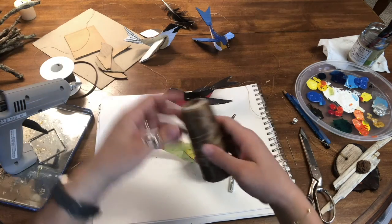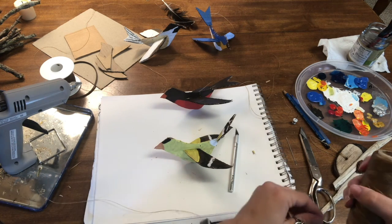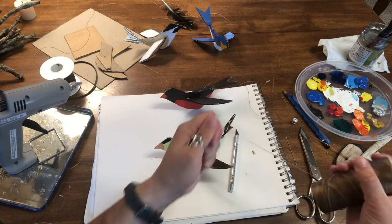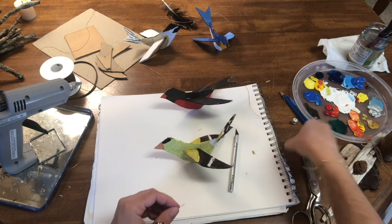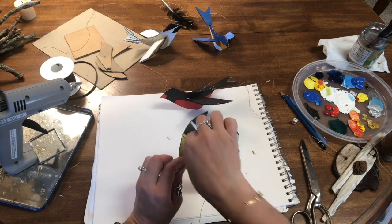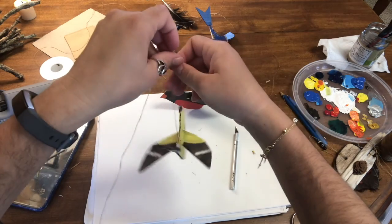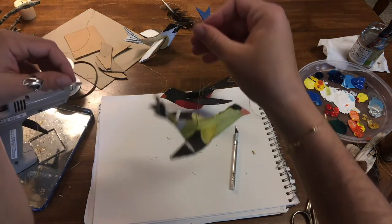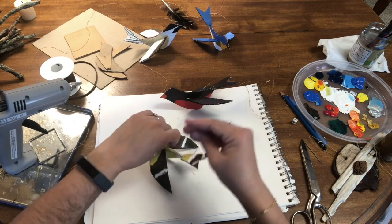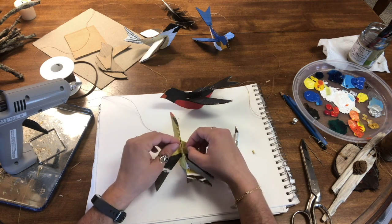Now I'm going to get some of my sinew. I'm giving myself quite a bit to work with so that when I add my birds to my mobile, I can make them not all at the same height — I want them to look like they're flying kind of with each other or past each other. I'm going to thread my needle, poke it through, and test it out to make sure the hole is where I want it. It's leaning forward a little bit but still doing a pretty good job. I'm going to tie it off a couple of times to make sure it's nice and sturdy because I don't want it falling off my mobile.